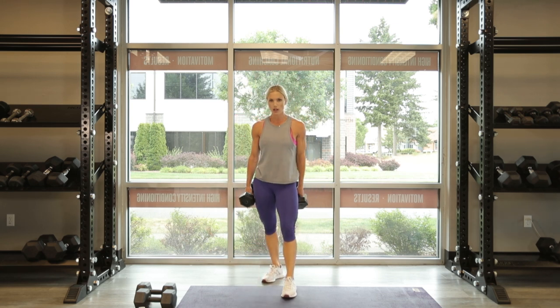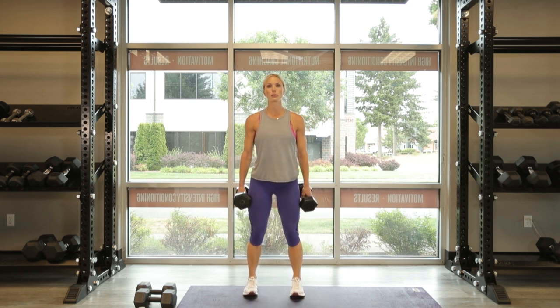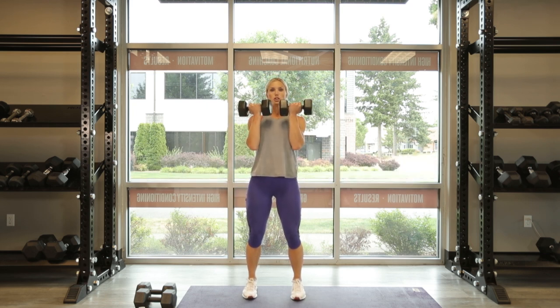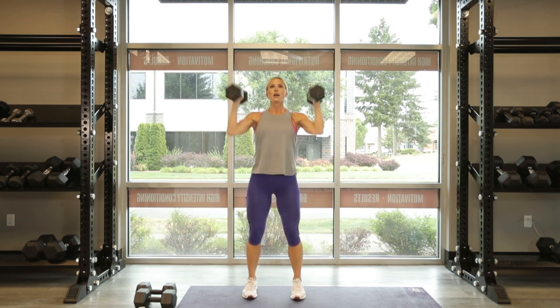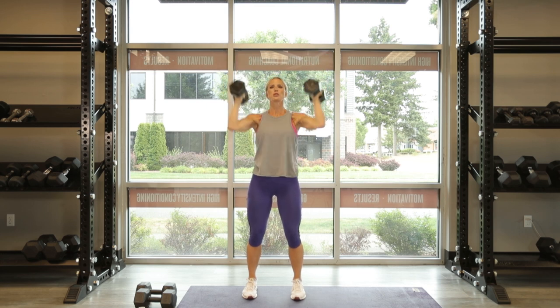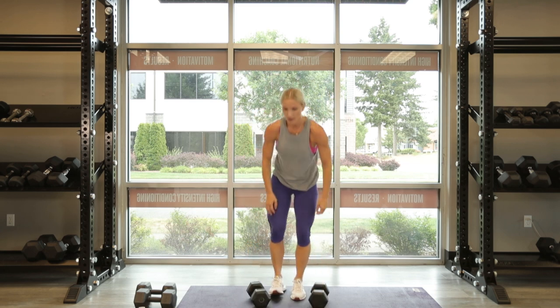And our third exercise — Arnold presses. Feet hip width apart, slight bend in the knees. Palms face you, down right in front of you, rotating out wide and press up. Let's go. 1, 2, Arnold presses, 3, 4, 5, 6, 7, 8 — come on, push push push — 9. We're knocking the shoulders out early in this workout. And 10. Good work, great job.